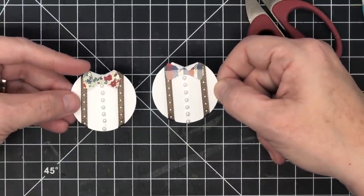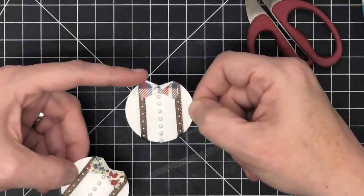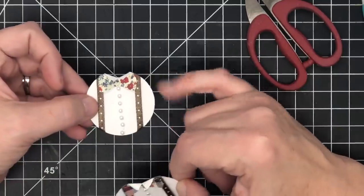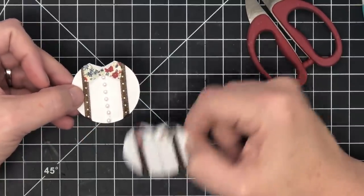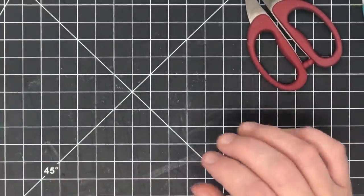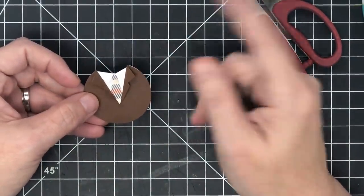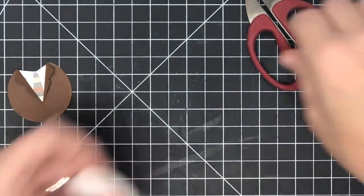Here's the first bow tie I made using the opposite side of the paper. On that one I left the bow tie edges pointy, but on this one I just took my scissors and snipped that little point off for a rounded edge. Now let's do the one that was the biggest challenge for me — the shirt and tie jacket. It really isn't hard to do, though I wasn't sure at first.